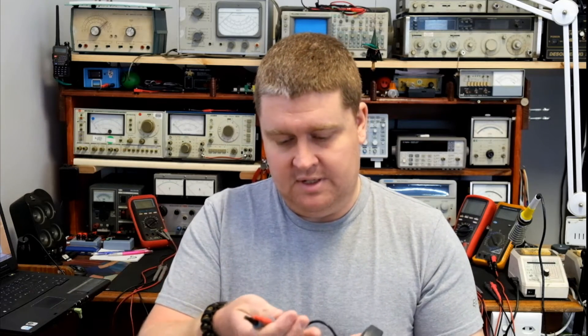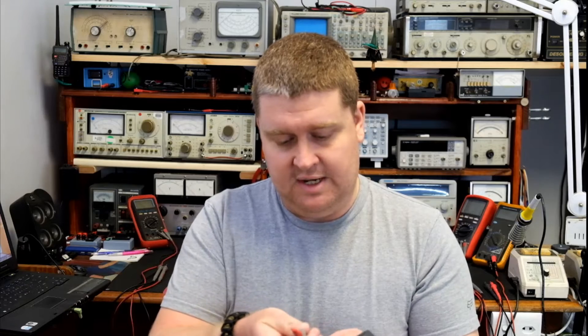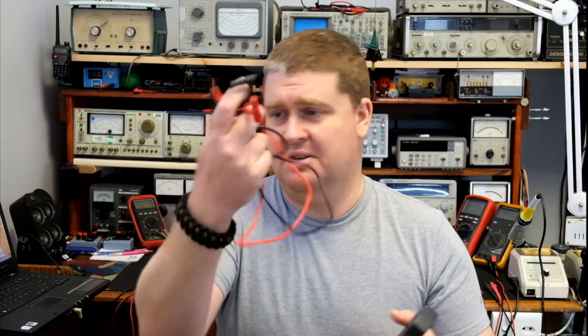Let's get a closer look at the leads that came with this meter. The meter came with a set of cheap Unity leads — very plastic and nasty, nothing too spectacular. But let's take a look at the meter now on the bench.